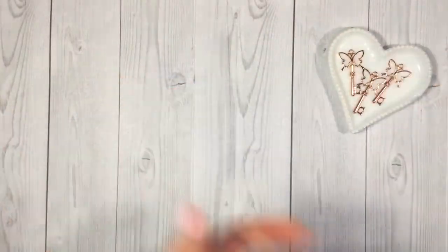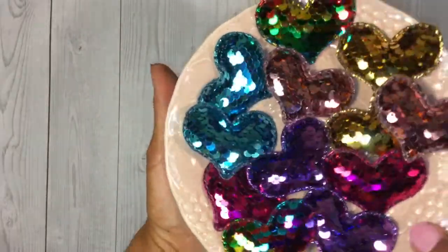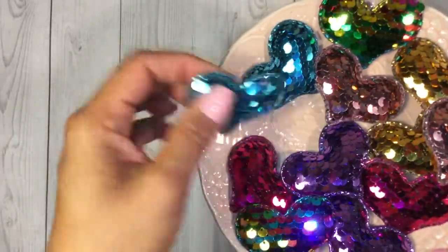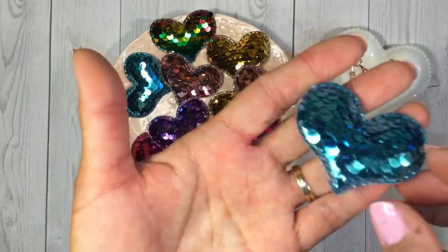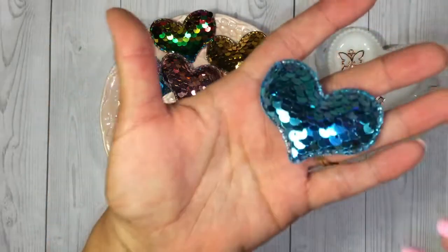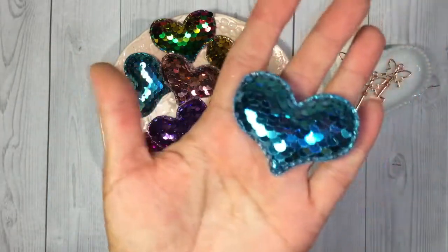I thought those were beautiful and then I picked out some of these sparkly sequin puffy hearts. They're really nice, a good size, and you get a ton — there's like 30 in the package, so there's plenty for craft projects and to share in happy mail if you want to share some with a crafty pal. They come in a variety of colors and are really fun.